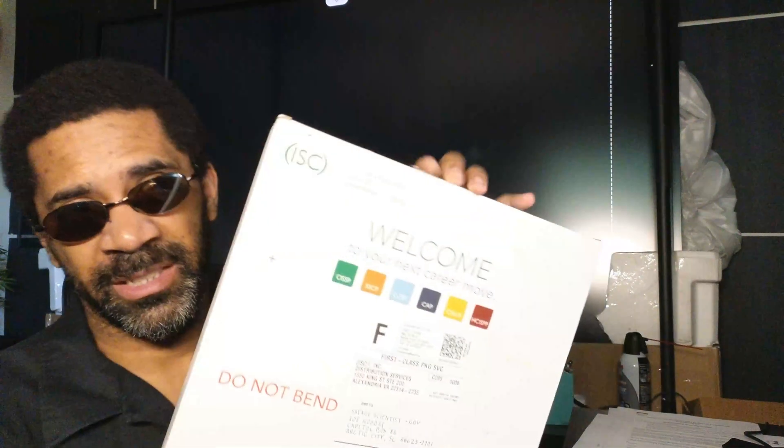What's up folks, this is the Savage Scientist Ed, and today I have an unboxing. This is kind of like a tech channel, so I'm unboxing my certification from ISC squared.